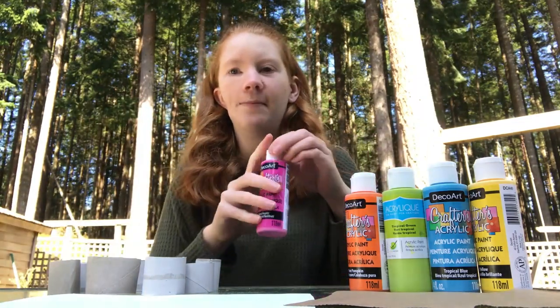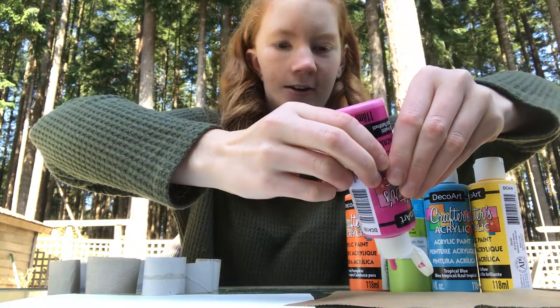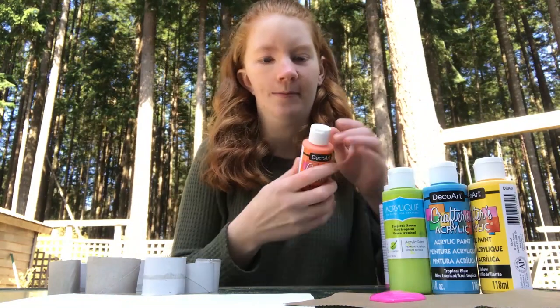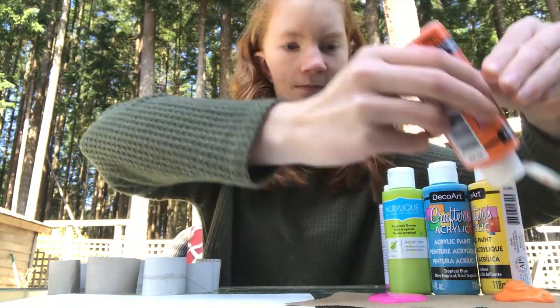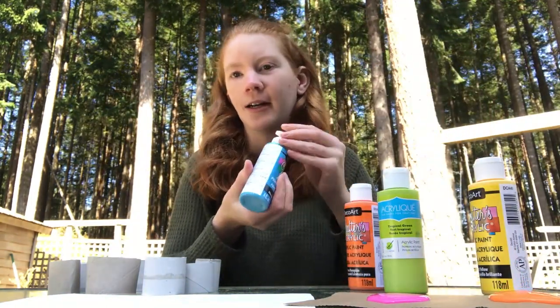Then you can also get your paint ready. I'm just going to put a bunch of different colors of paint onto this piece of paper. I'm going to start with three colors, but you can do as many as you'd like.